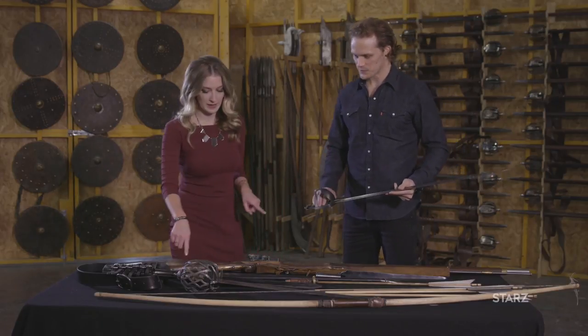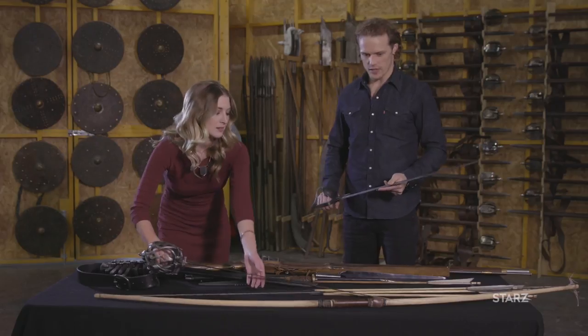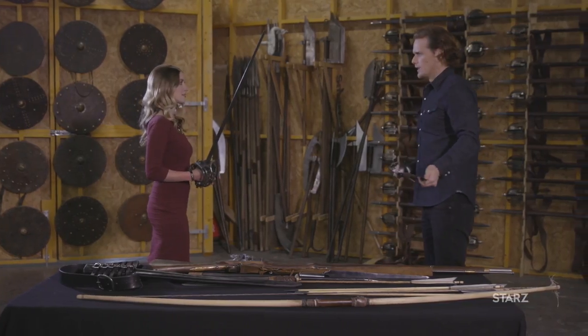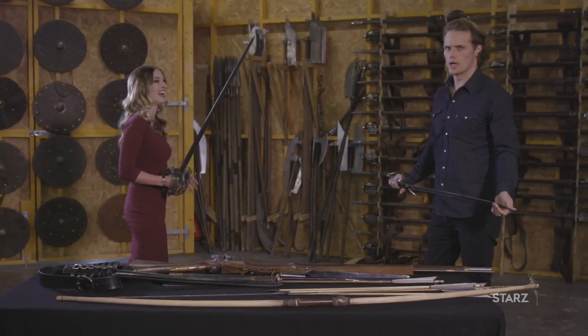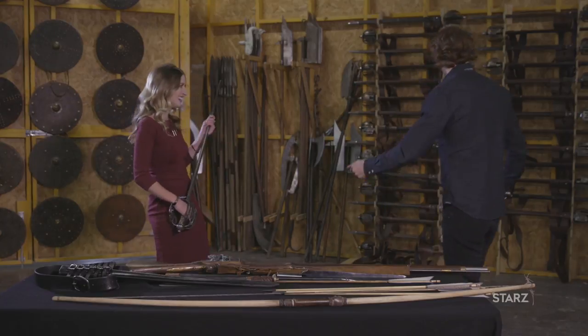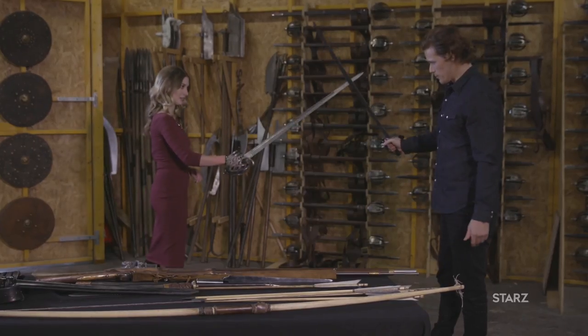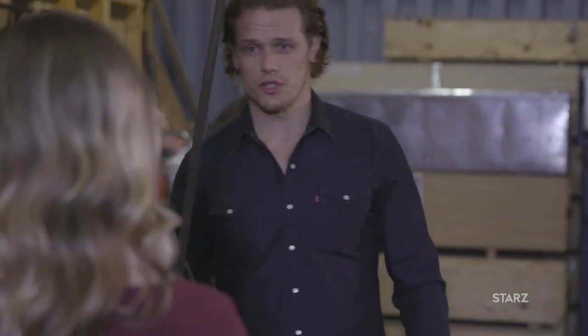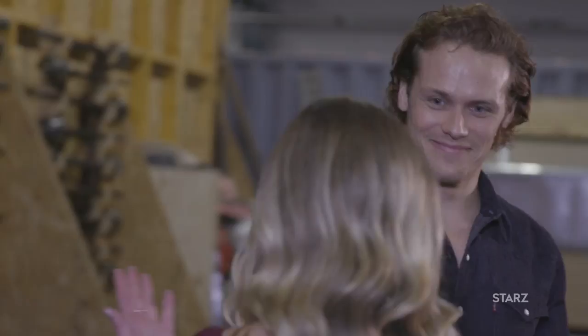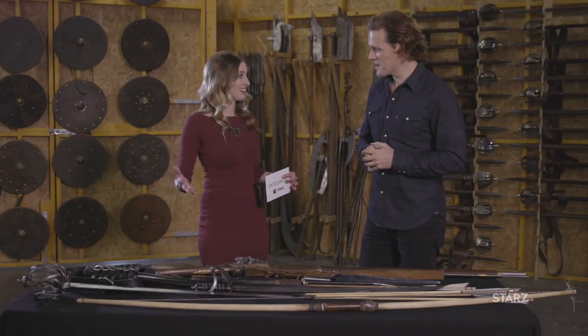How does this sword fare against this one? Let's find out, shall we? What would you like to learn? I would like to learn the basics. Maybe we should have a plastic one. I won't stab you. If I were to come at you like this, you would... I would probably do my signature spinning back fist and hit you in the face. Great. We'll leave it there. Good place to leave it, before anyone gets hurt.